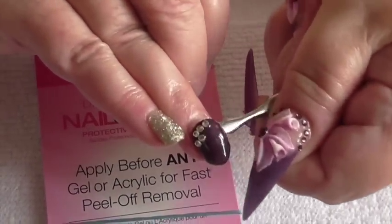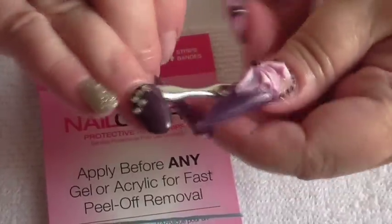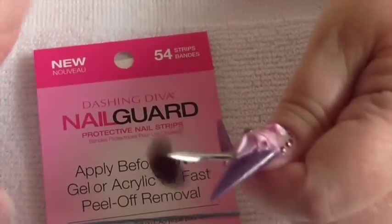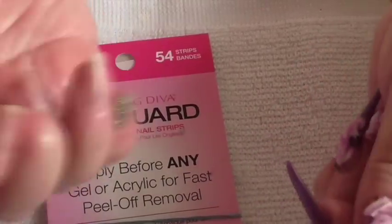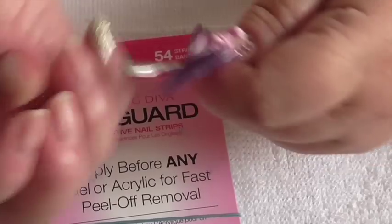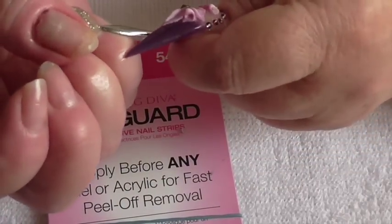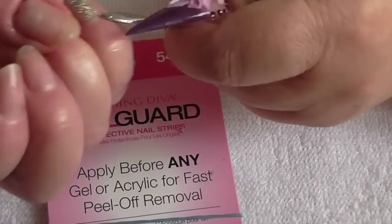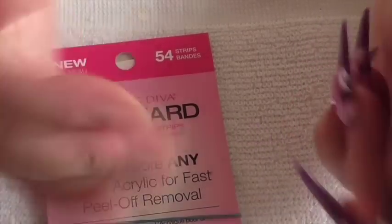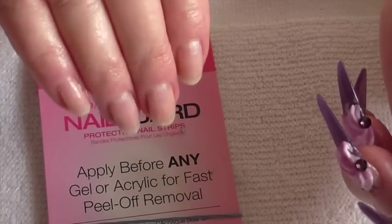So we shall carry on to get this one off — there it is again, lovely. And my last one, my little finger. Can't believe how easy that is — that's how they've come off and my nails have grown.